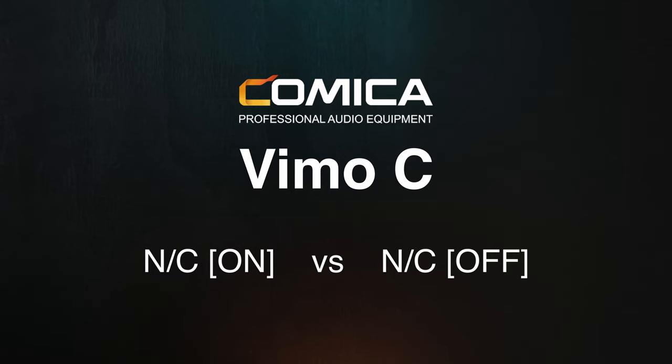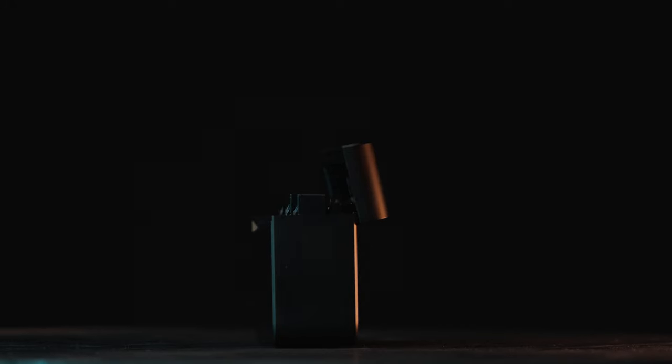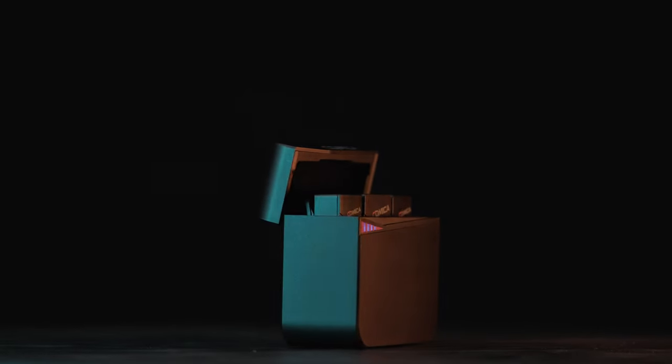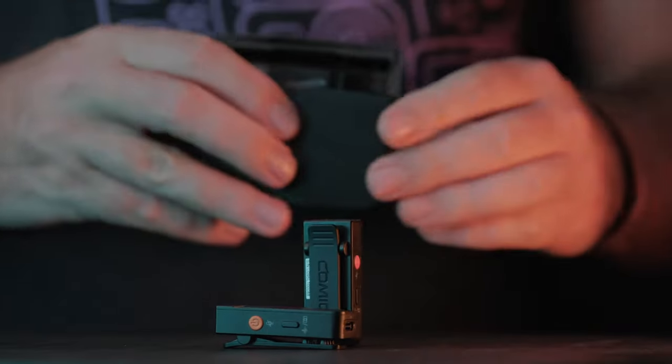Doing the same example with the Vimo C's noise cancelling turned on — while there is little to no noise to remove — I can hear a slight drop in audio quality. For those comfortable cleaning up audio in post, the Vimo C's noise cancellation is something I wouldn't personally use. But if you're live broadcasting, if speed is a factor in your workflow, or if you're not that comfortable with audio editing, having the audio cleaned up this well from the click of a single button will really appeal to many.